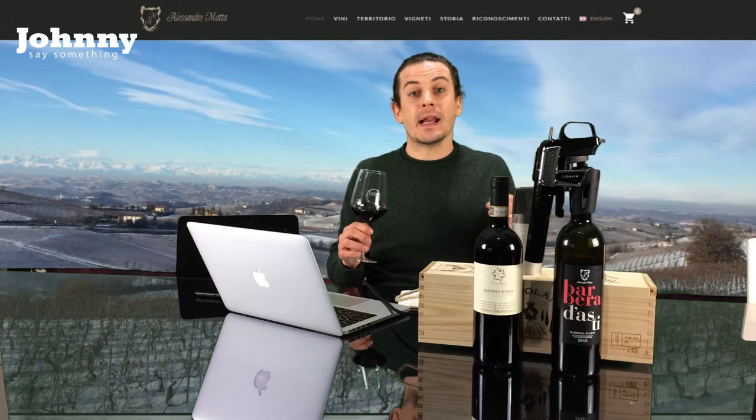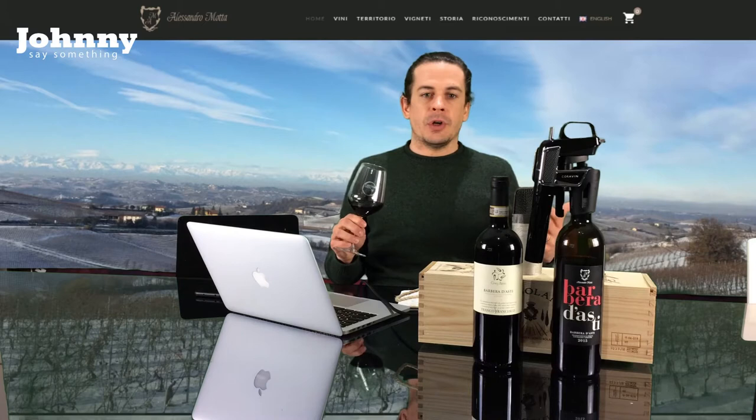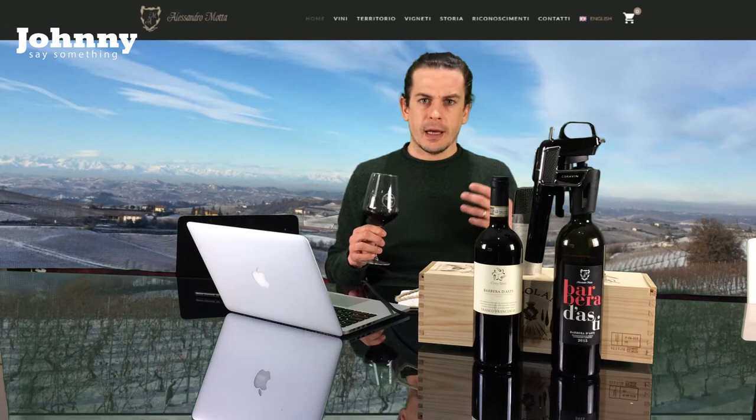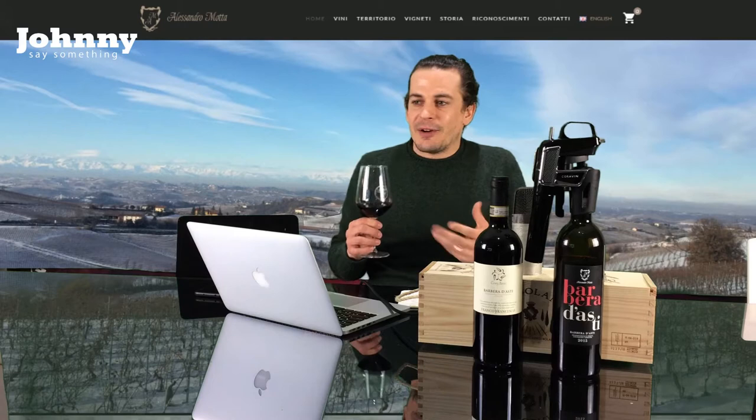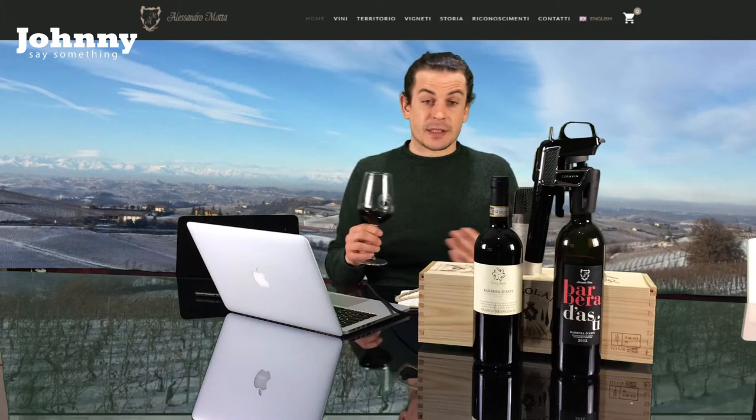This is a 2015, so there's going to be a slight evolution of the fruit. Right from the nose you get it — there is that fruit, but there's also a beautiful herbaceous quality. Not eucalyptus, not mint, but kind of that springtime feeling. It's beautiful, it's vibrant, and for a 2015, with the acidity it has, it is nowhere near dead.